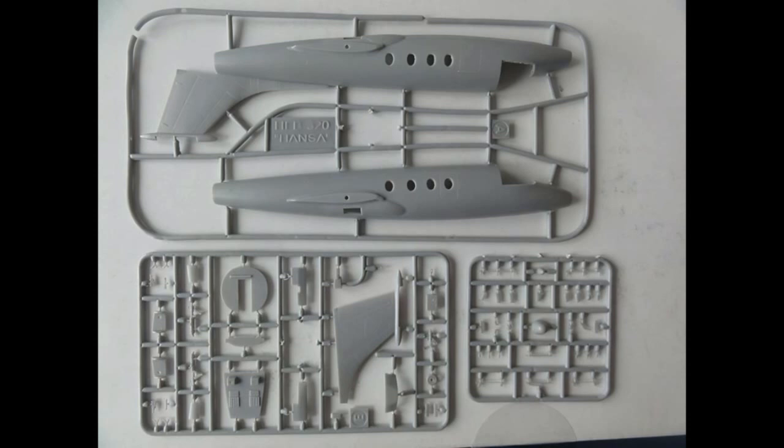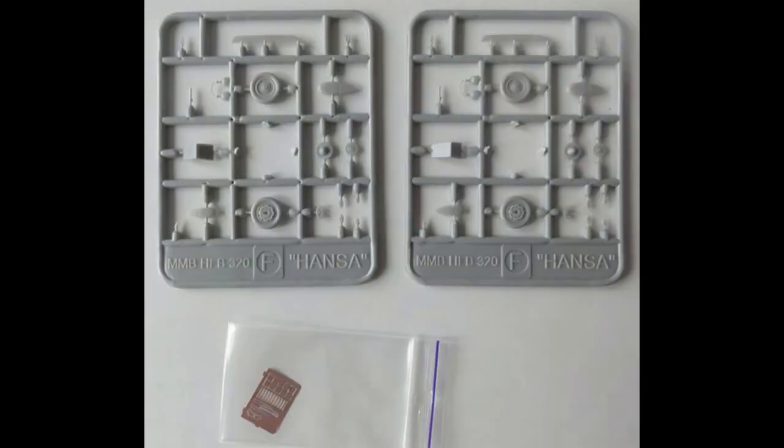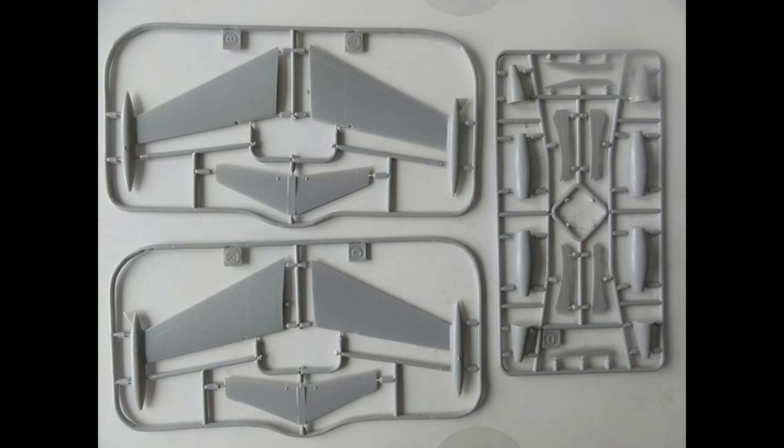The kit also includes a clear sprue with 16 transparent parts, some 24 small etched metal parts, and nicely made paint masks for the windows and windshield. There are no part numbers indicated, so you will need to look at the parts layout drawing.